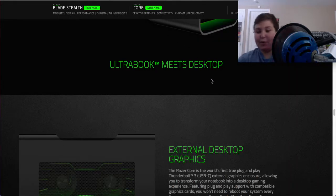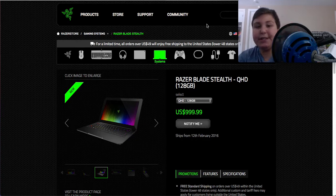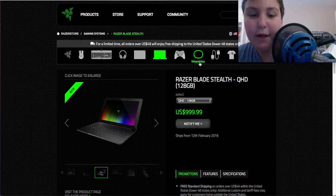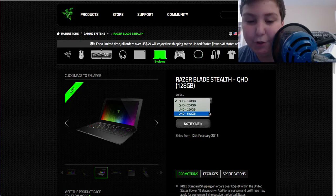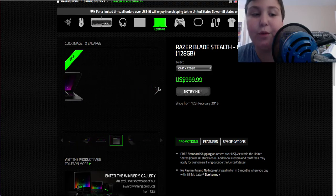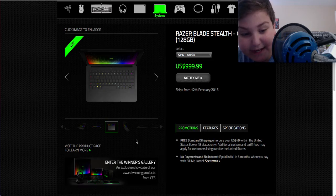This is the Razer Blade Stealth Ultrabook. The highest version you can get: there are two QHD models and two UHD models. The UHDs have the higher storage. This is a Razer Gaming Ultrabook — one of the most compact things. It was released at CES, and it is amazing.